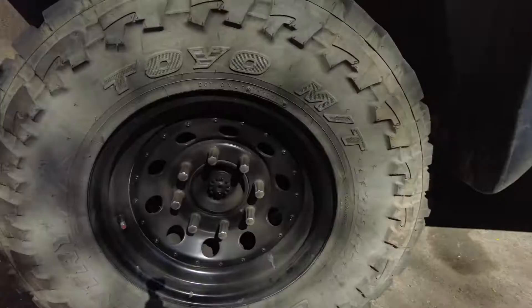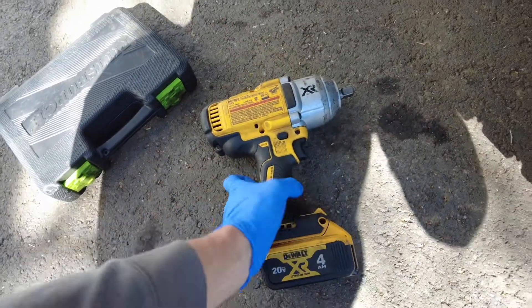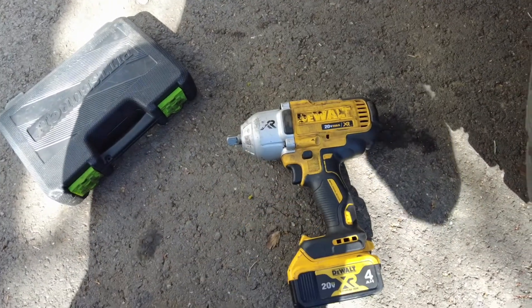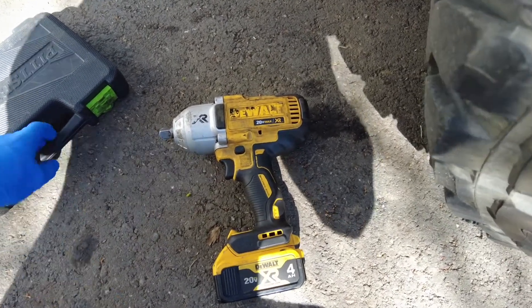First step, we're going to get this heavy tire off. If you don't have one of these, I recommend getting one — it's just a DeWalt half-inch impact. It just makes your life a lot easier.